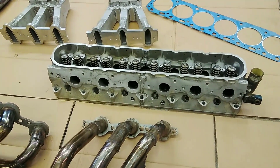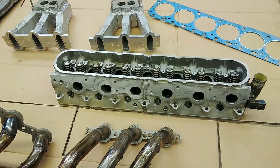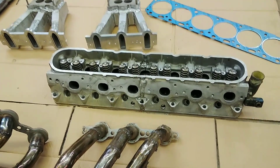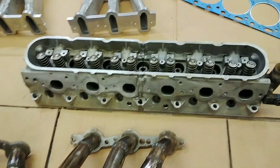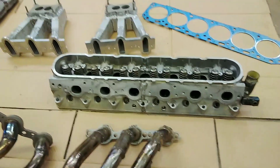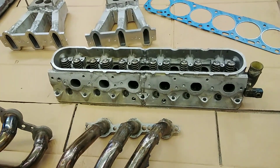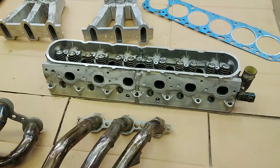I'll be running a Howards camshaft in this engine — it was the biggest off-the-shelf camshaft available. I can't remember the specs off the top of my head, but nothing huge. It should be quite a performance gain with this cylinder head.